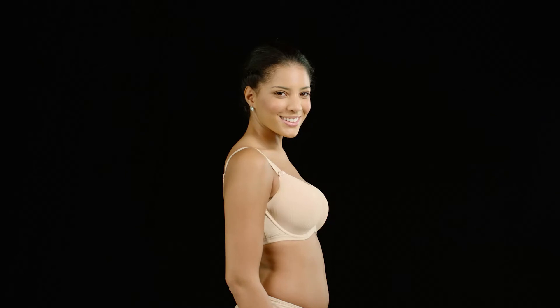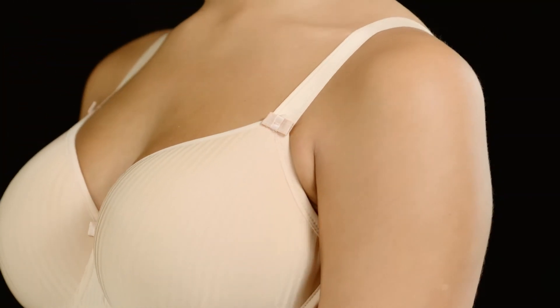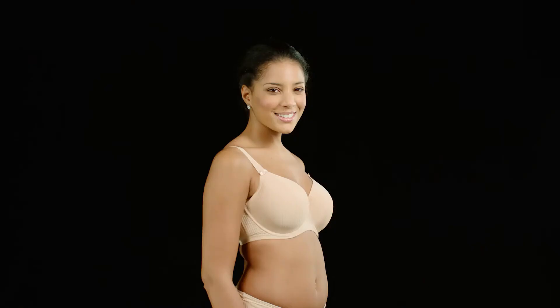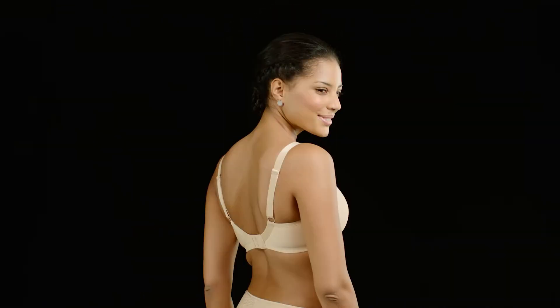When a bra fits you just right, it will give you complete support, make you feel really comfortable, and help you show off the outfit you're wearing on top of it. Sadly, 80% of women are wearing the wrong bra size, but the good news is it's easy to check if your bra fits you correctly.